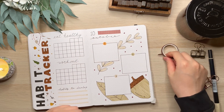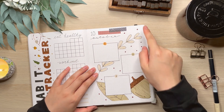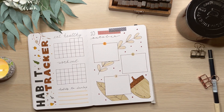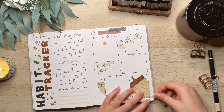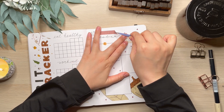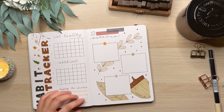Here I am just putting two washi tapes on top and taking out the washi tapes on the bottom. Do you use a lot of washi tapes in your journal? Because I feel like I bought more than a hundred washi tapes but I feel like I don't use them enough in my journal.